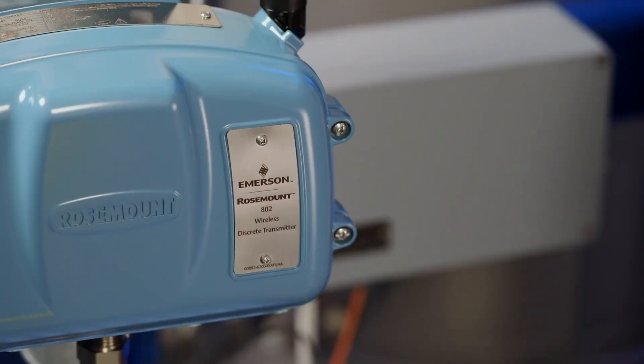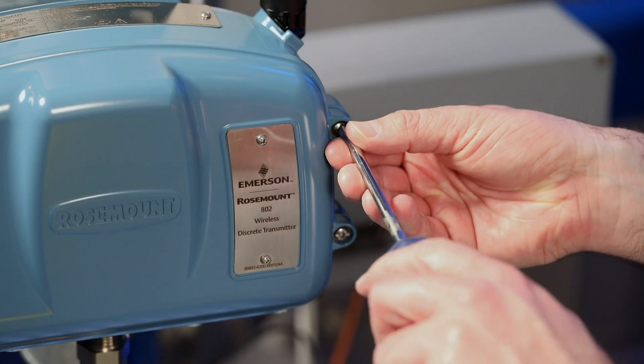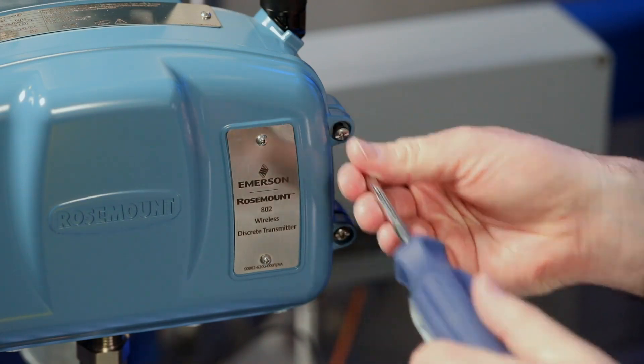To get access to the transmitter, first you need to back out the two cover screws using a Phillips screwdriver.